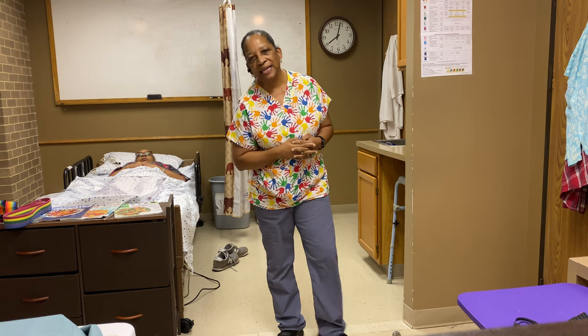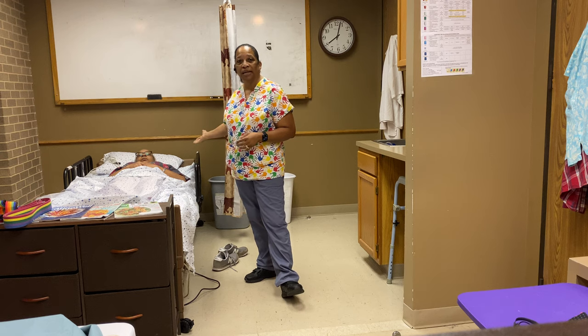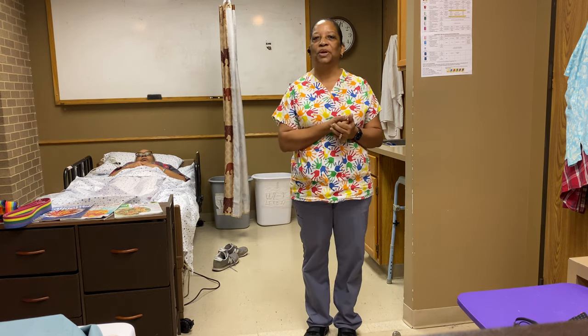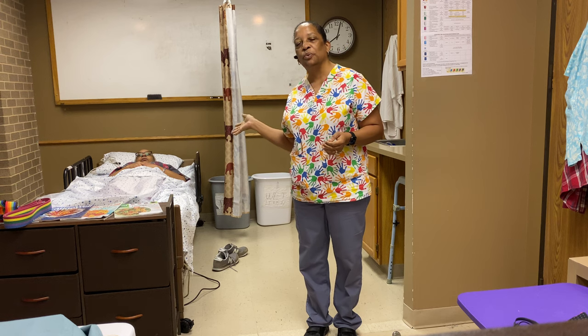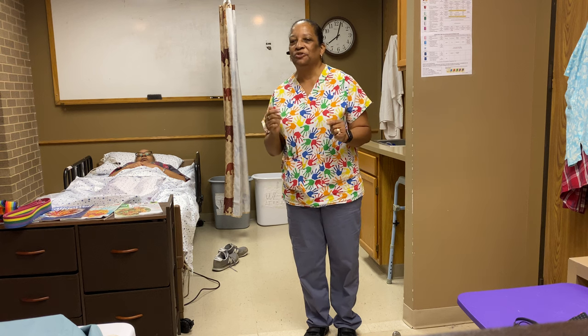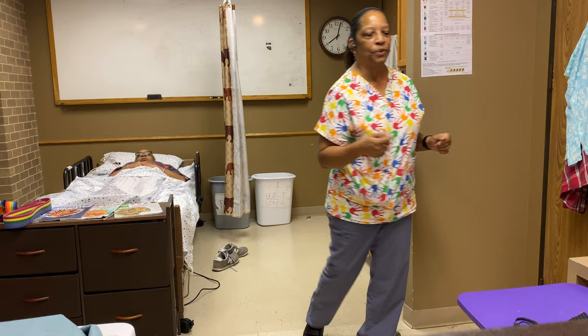So with that, I'm going to exit and come back into my patient's room. Today I have a special patient with me — this is my fraternal twin. We're five minutes apart. So enjoy the video demonstration; I'll step out and go into the patient's room.